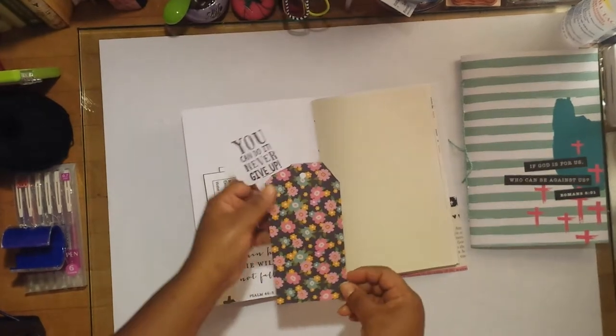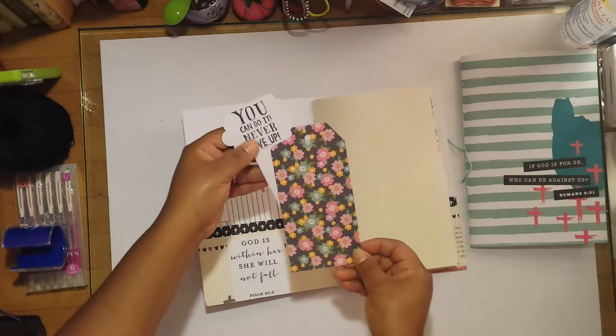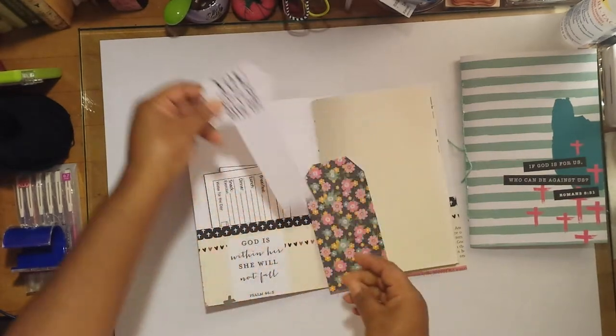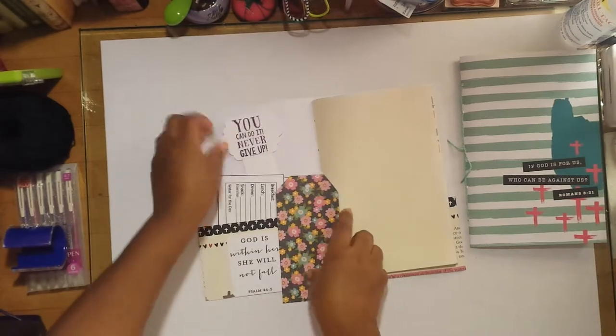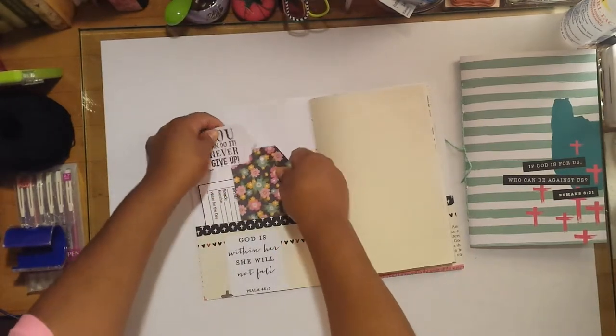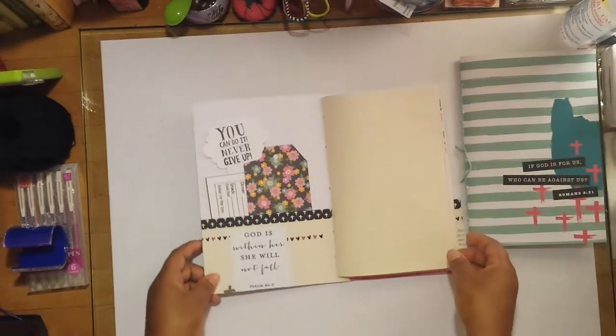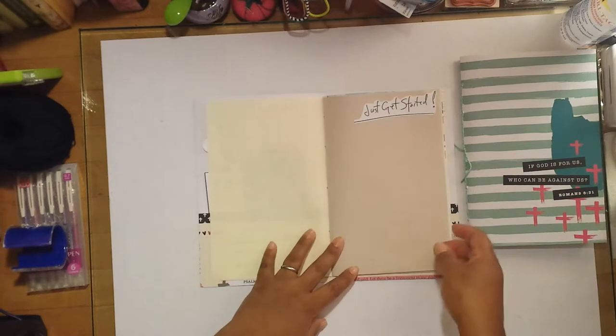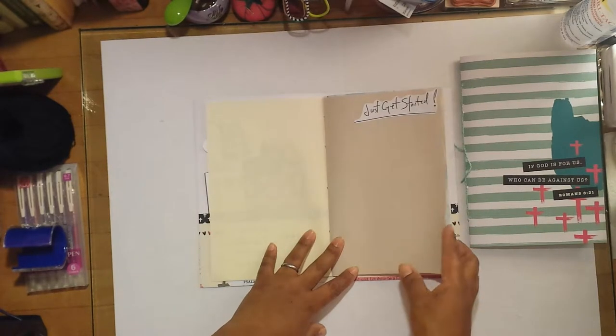I have some little note cards here where you can record what you ate for breakfast, lunch, and dinner, your snack, and also your exercise and water intake. These are journaling cards, and this one I figure we could use as a bookmark as we go through the journal, fill it out, and know where we left off. There's also a blank page and a sticker that says 'just get started.'